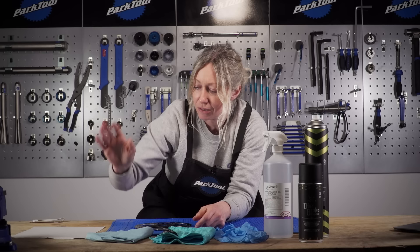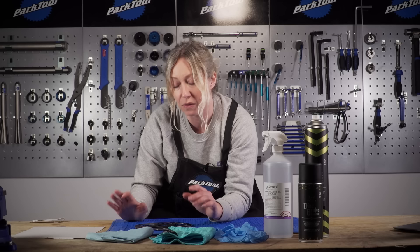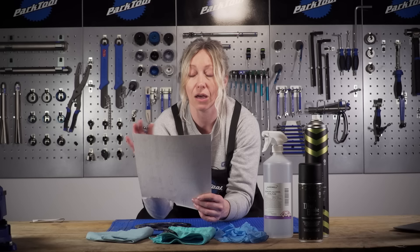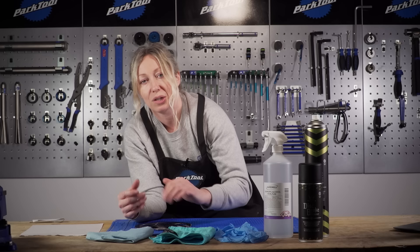If you feel that the discs need resurfacing, then you might want some emery paper or sandpaper of a fine grit — I've got a 120 grit here, or even higher. The higher the number the finer the grit, and that will ensure that you're resurfacing it without scratching it too deeply.